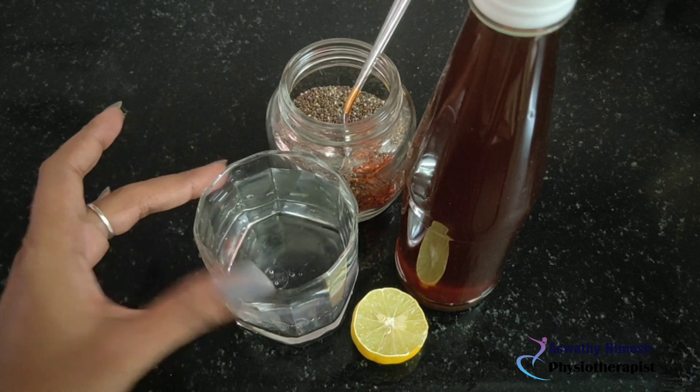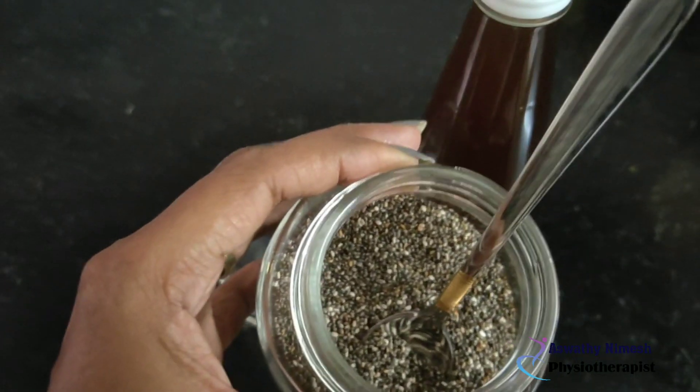This is a flowering seed and it is very healthy. I can use this.